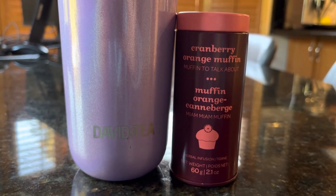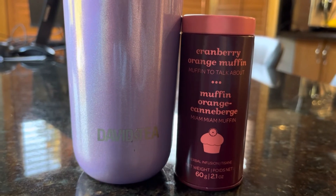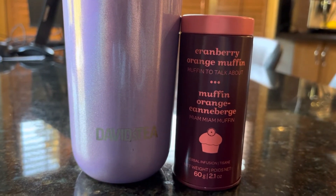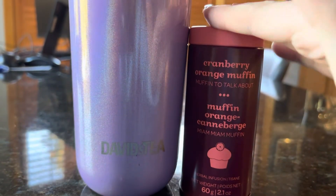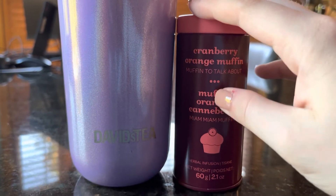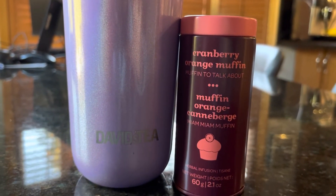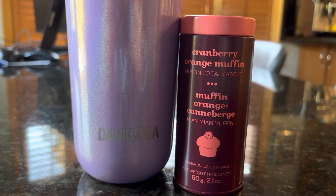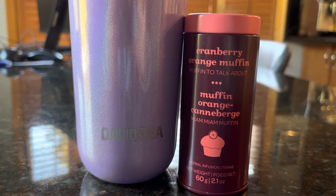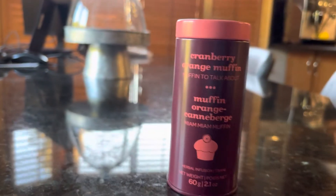It's not too bad — it's pretty good. I don't know if they're ever going to re-release this tea. I had never tried it before in my life. I'm assuming it's from like the 2012–2014 era. If you guys know what year this came out, that'd be awesome. Would I repurchase Cranberry Orange Muffin? I would, if it ever came back.